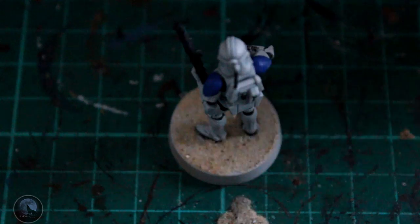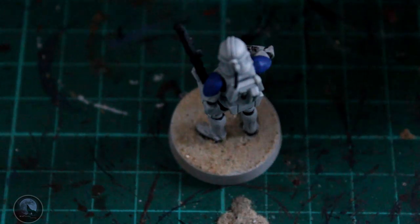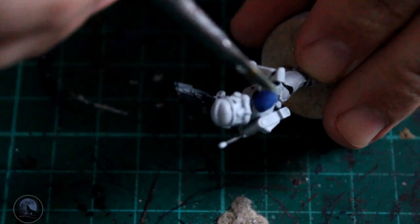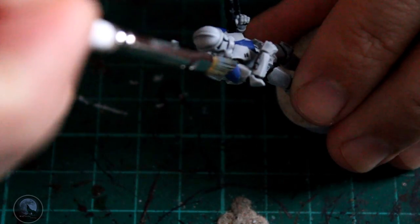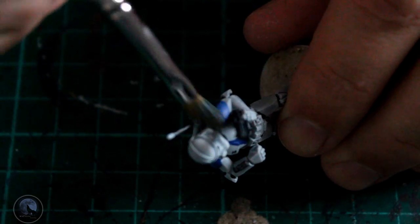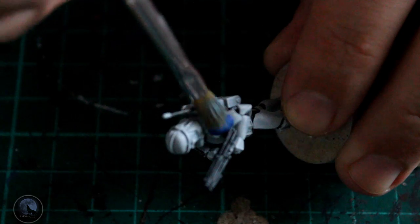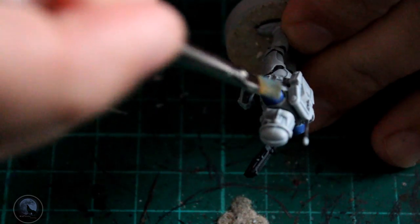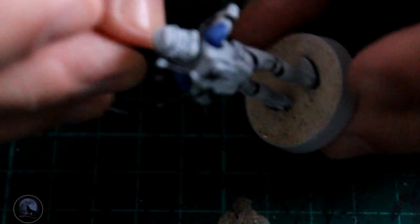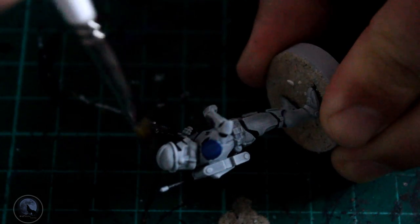To bring out the edges of the blue a little bit, I'm going to use Calgar Blue - dry brushing it the same way as earlier with the white, just on the blue areas. Try not to get it on any of the white areas. Just touch a tiny little bit around the shoulder, aiming for the center area or around the edges depending on the look you want. This adds a little bit of definition rather than one big block of color, and adds a little bit of realism to the mini.